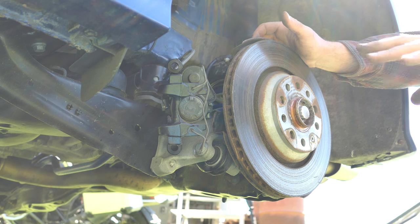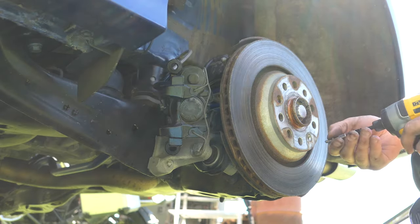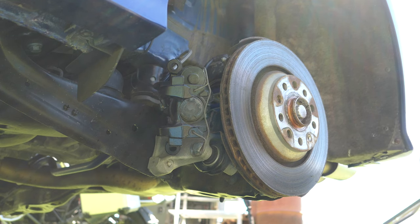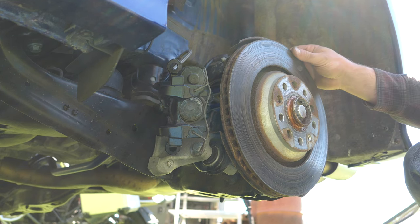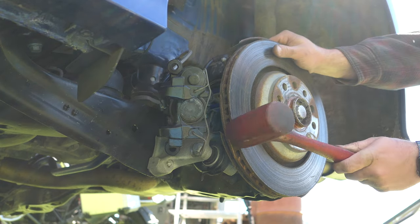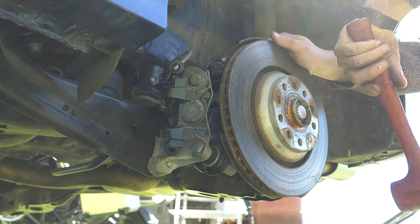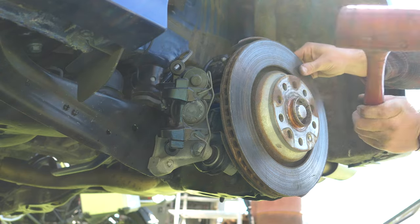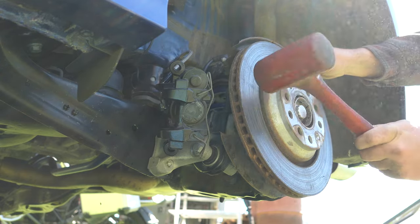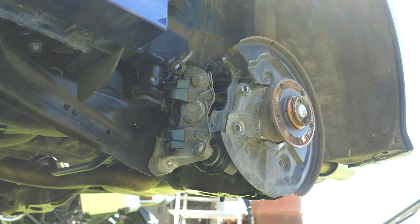While I have this off, let's go ahead and get the rotor off. We have our T30. It's out — it's coming right off. Got to bang it with the mallet. There it goes. The OEM rotor is off. Let's hit this with some brake clean and get it cleaned up.